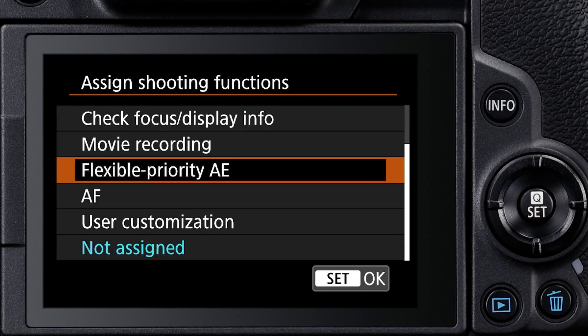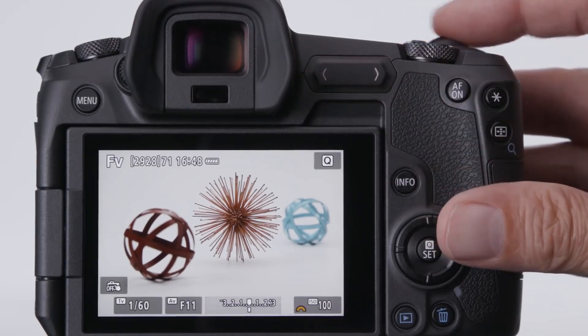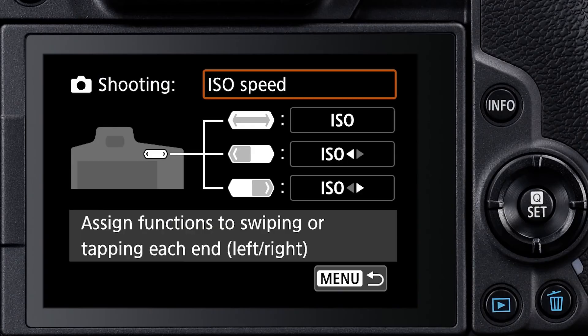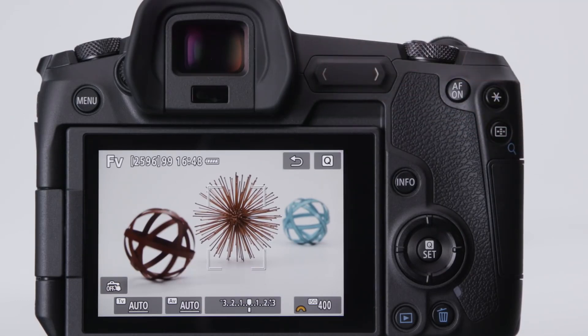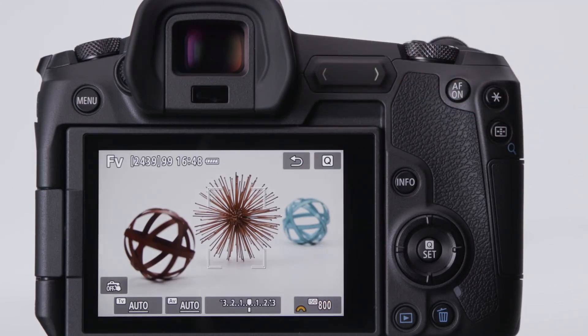Assign control for the camera's new flexible priority shooting mode to the bar. Slide along the bar to select a setting to change. Tap one end to restore everything to totally automatic operation, and the other to revert just the active value — like shutter speed only — back to automatic control. Use it as a shortcut for ISO control. Swipe your thumb to change ISO over the entire available ISO range and see it on the LCD monitor or in your viewfinder. Assign one end to instantly call up a favorite ISO setting you use frequently, and the other to instantly revert to auto ISO.